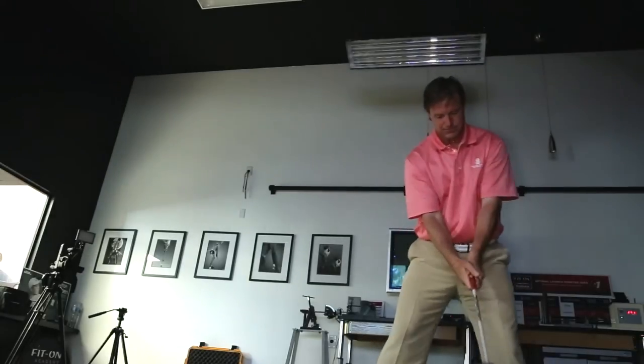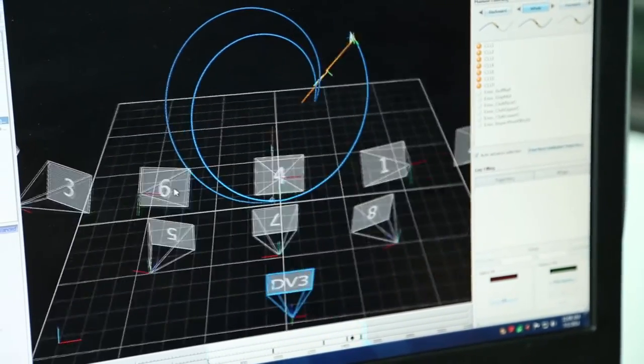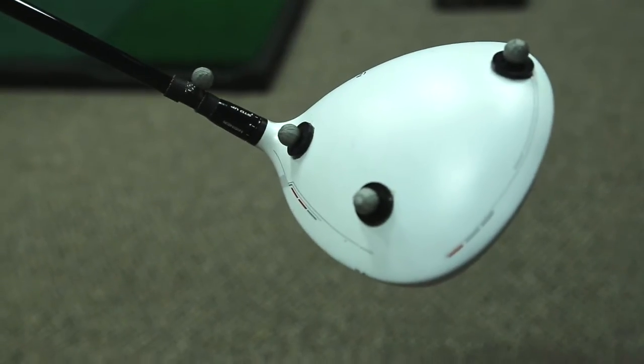We also have two video cameras — one down the line, one face on — and those video cameras are synced. You can see the 3D overlay over the two-dimensional video. There are markers on the club located right below the grip, at the hosel, and on the club head itself.